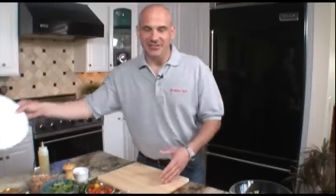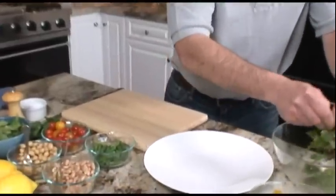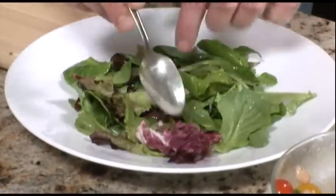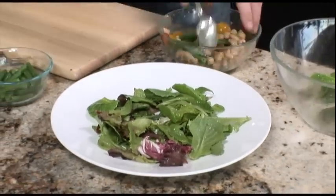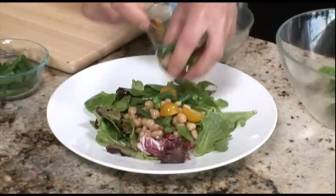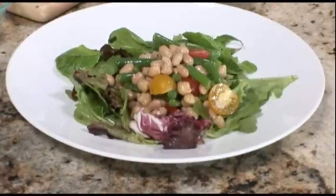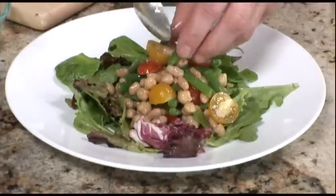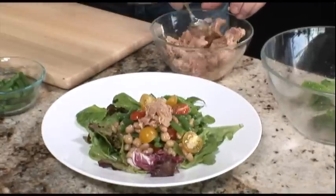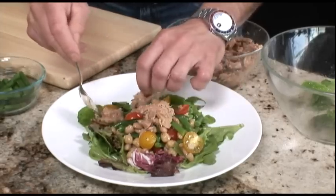For the second most important part of the dish — the presentation — we're going to start with a nice wide rim salad bowl. We're going to add our greens and spread them out a little bit. To that, we're going to add our garbanzo bean, white bean, and green bean mixture with the tomatoes. We're going to add our Tono tuna and olive oil. It's really important to get the olive oil that the tuna is in as part of the dish. Just spread it out a little bit.